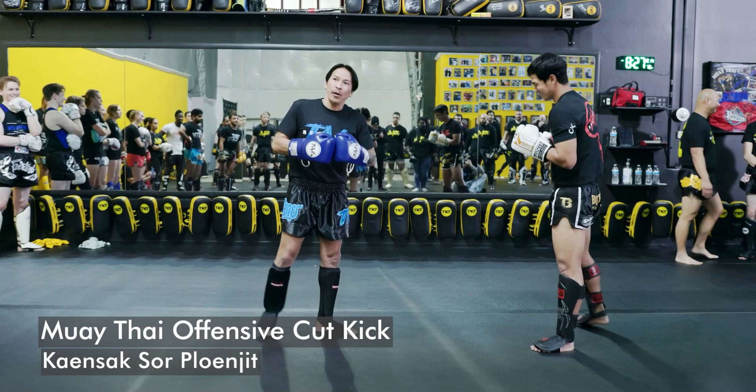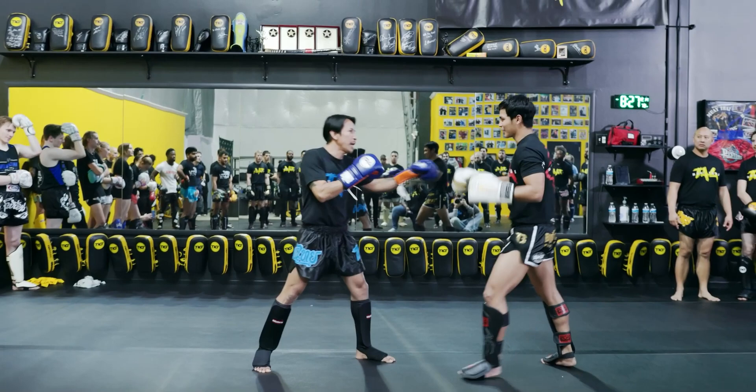Okay, we have two-on-two with another team today. Okay, next technique. Next technique I'm going to show you guys.